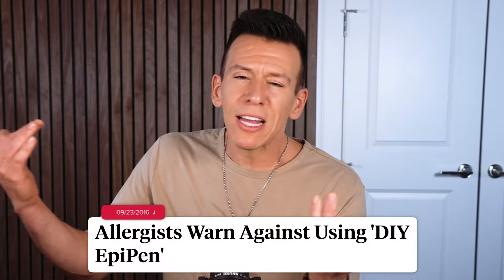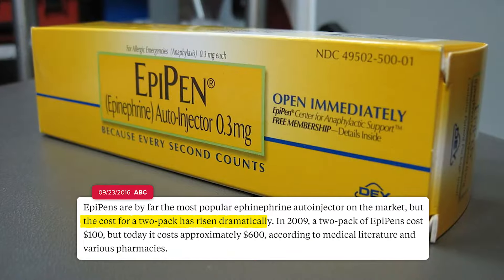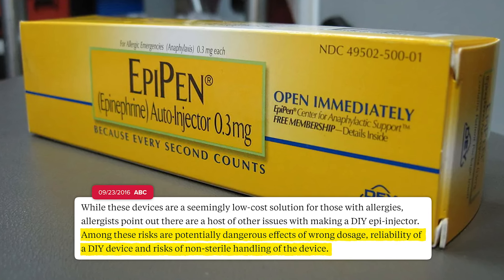These Ozempic hacks are just the tip of the iceberg when it comes to do-it-yourself medicine. All the way back in 2016, doctors warned against DIY EpiPens after online forums were teaching people how to make them at home — and that happened around the time the cost of EpiPens was rising. While doctors understood why people were turning to this method, they noted it would be incredibly easy to give the wrong dosage.